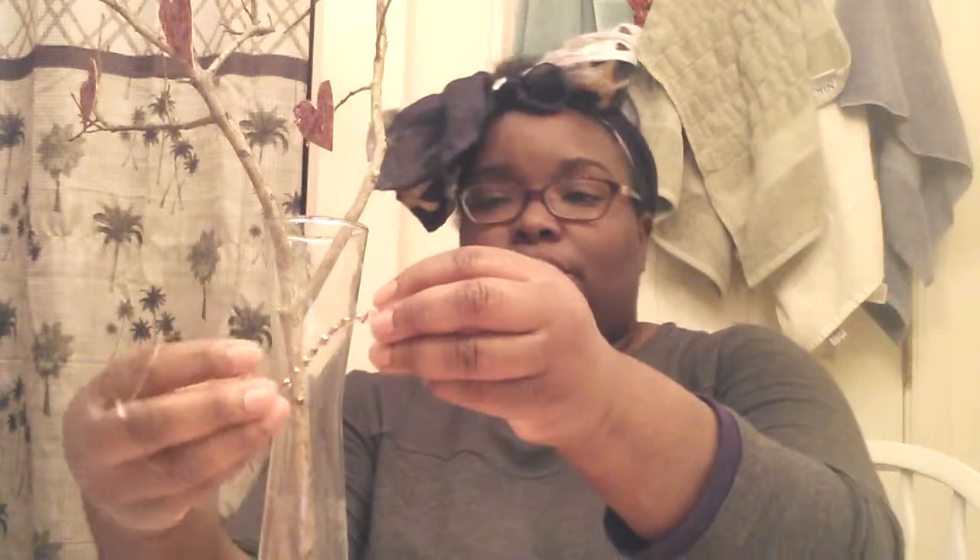Now for my vase. By the way, the branch I got from a tree outside. The paper was a dollar from Michaels, and my vase was $1 from Dollar Tree. I also have some stick-on rhinestones that I just have on hand, and I'm going to decorate my vase. I'm going to take a strip — these are self-adhesive, you know what I'm saying.